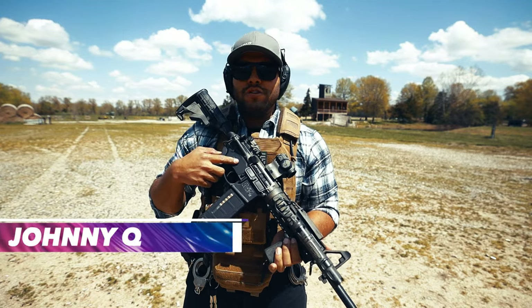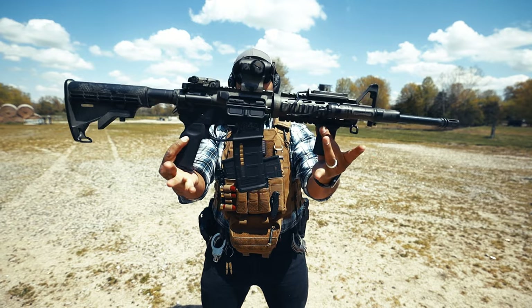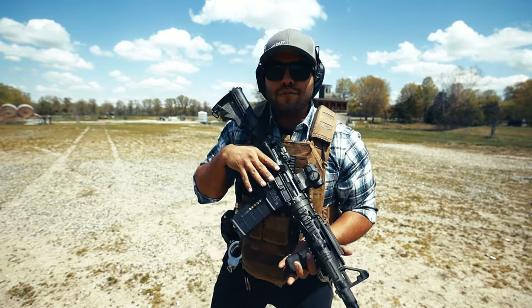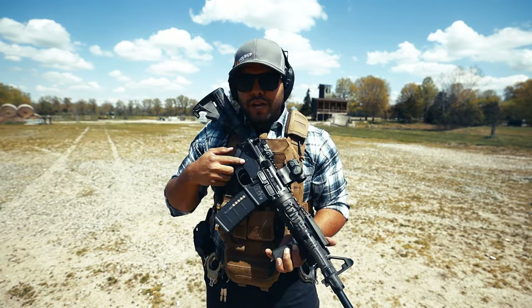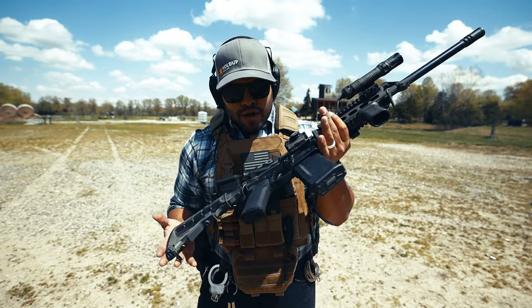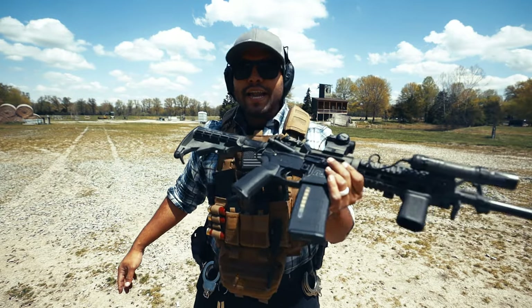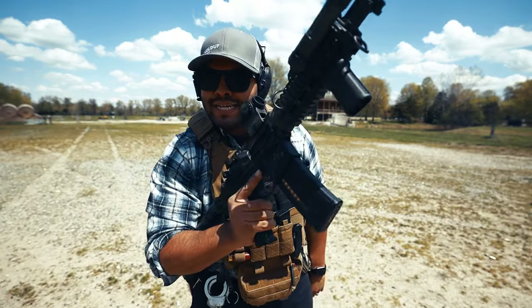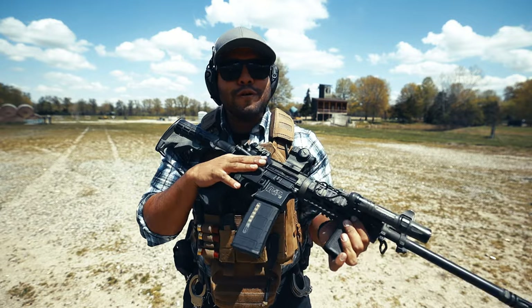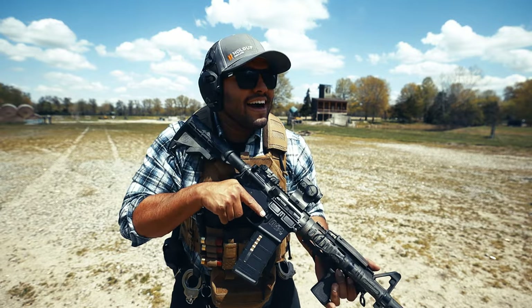What's up, everybody? Welcome back to the John and Q channel. In this video, I'll be going over this beast right here — my personal rifle, slash patrol rifle, that I use on patrol. I get a lot of questions asking what kind of rifle I use. I'm going to be going over the attachments. Before we get into that, we got to make sure this thing works, make sure it's fully functional, and it's just fun to shoot. So let's get into it.